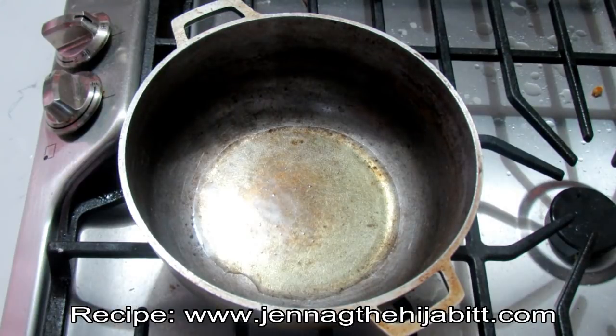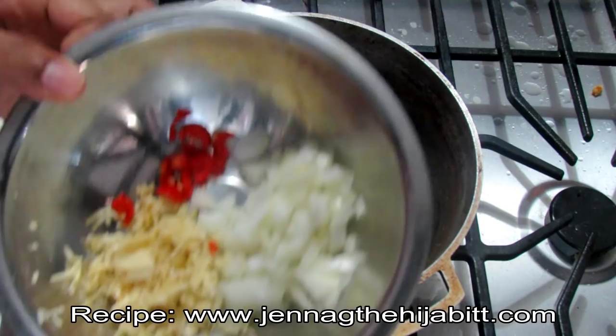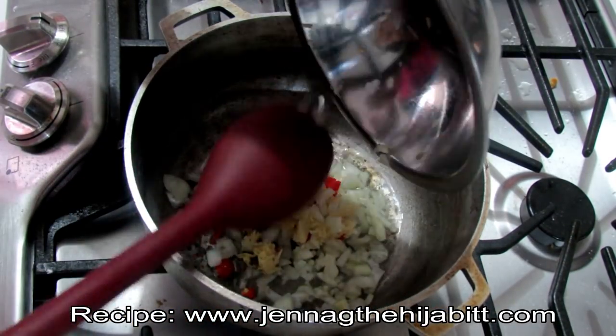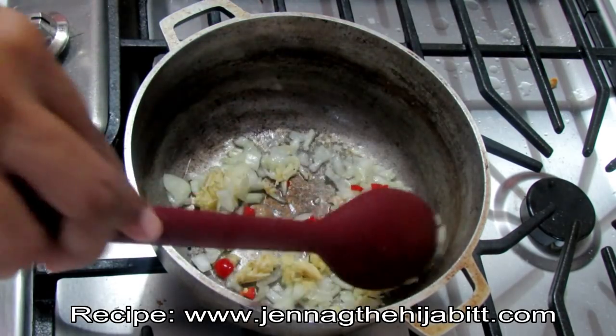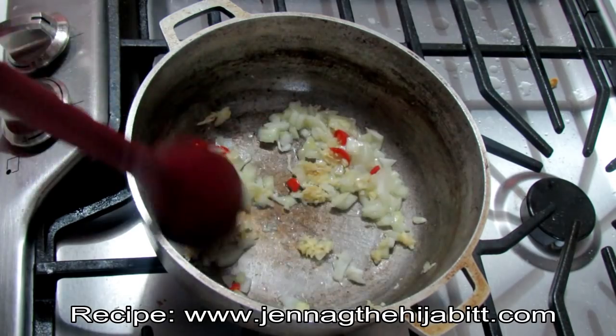To start things off, I have my oil heating in the pan. Once it's nice and hot I'm going to be adding in my onions, garlic, and hot peppers. I'm keeping the heat on low and cooking this until the onions and garlic are nice and tender — you don't want anything burning, so keep the heat low and keep stirring.